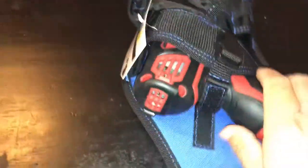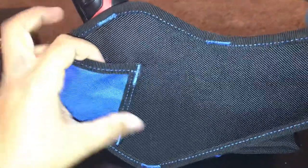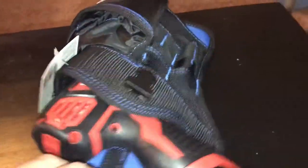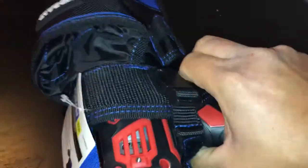It keeps it locked in there very well. The belt loop is not velcro — it's just stitched on there — but you can put it on your regular belt or even a universal tool belt. The opening is a bit short so a shorter drill doesn't go all the way down, and the trigger right here makes it hard to pull out.